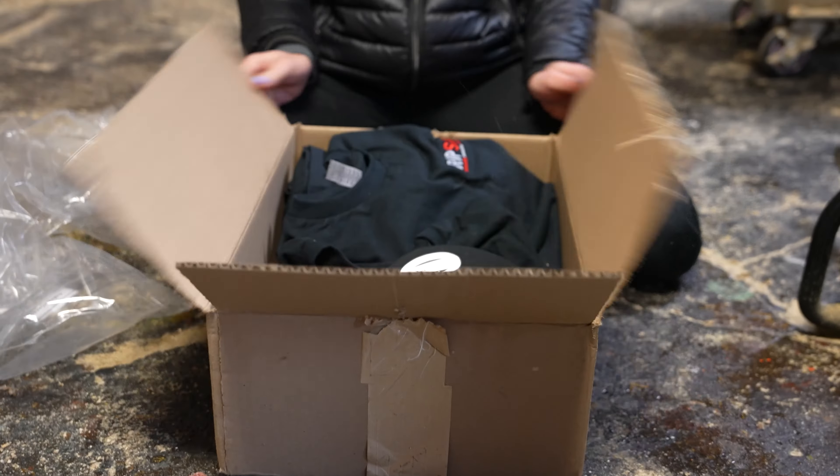This is the unboxing video of Ripsaw, and there will be more unboxing videos with these guys, so stay tuned. I have an even bigger surprise in the next video — you don't want to miss it. Go watch it when it's out. Trust me, you're going to want to see this one.